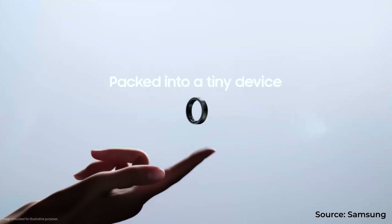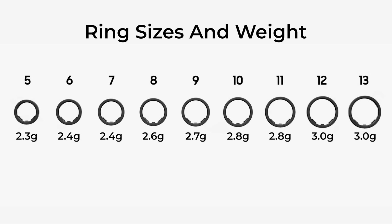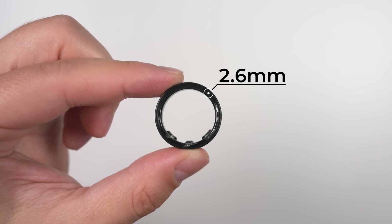Looking at the outside surface of the ring, you can see that it's slightly concave, and that's to protect the finish. In terms of materials, the shell of the ring is made out of titanium, which not only makes it more durable but also super light. The weight ranges from 2.3 grams to 3 grams — about the weight of a penny. And regardless of which size you get, the ring is 2.6 millimeters thick.